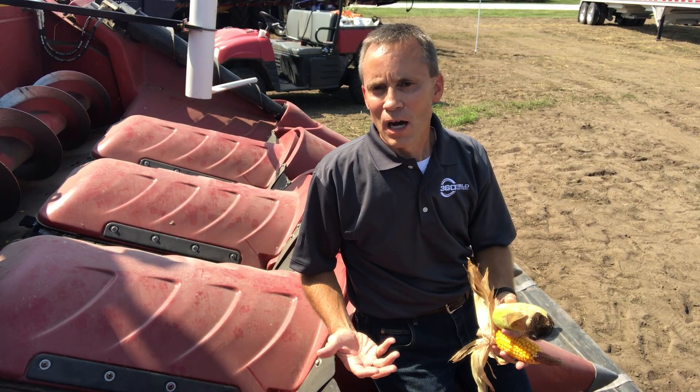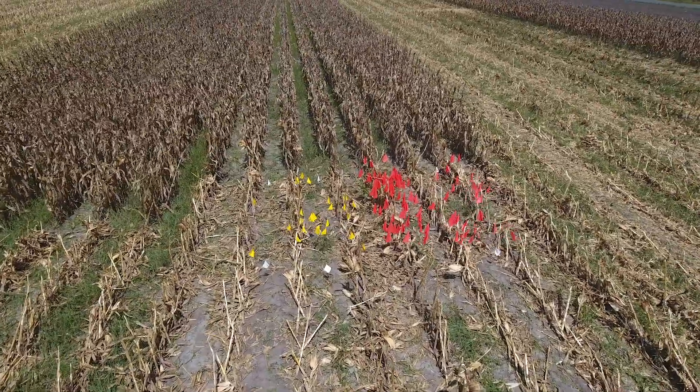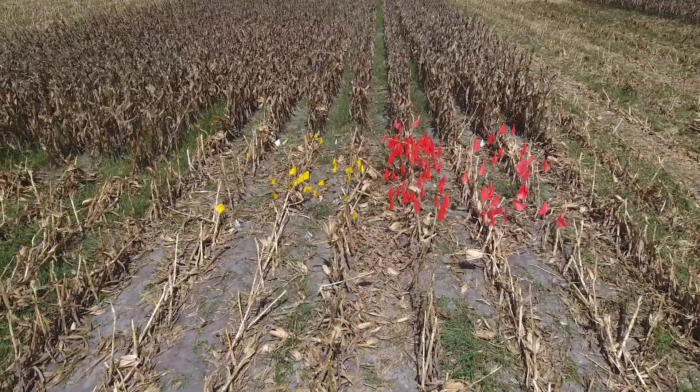Our data, along with evaluations from growers just like you, would show that you improve your capture of loose kernels by probably 80% over standard gathering chains.